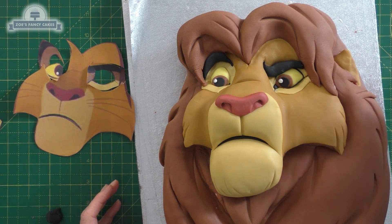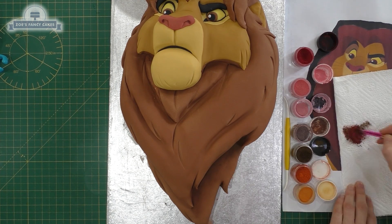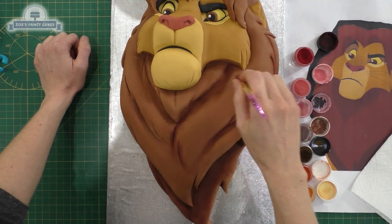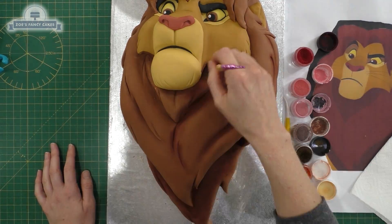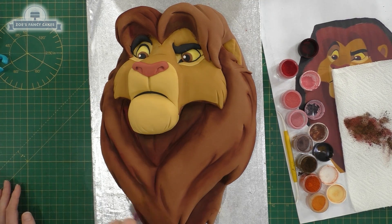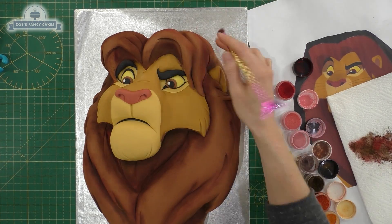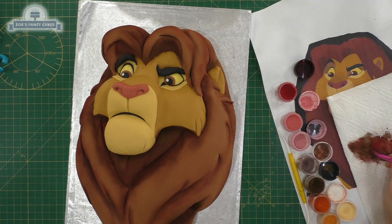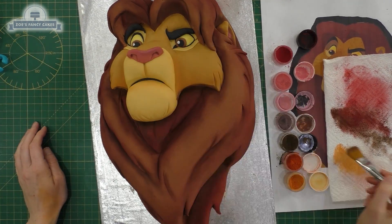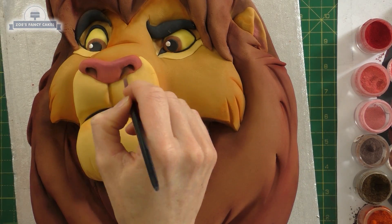Now let's add a bit of color. I'm using edible dusts — I've got a range of colors but you don't need all of them. I'm using brown and red mixed together for the mane, going into any parts that are a little bit deeper because they want to be darker. Look at your picture for a rough guide of where to put the shadow. I've put some inside the ear in pink and brown, and on the face I'm using more of an orangey color. Then a little bit more brown in the nostrils.